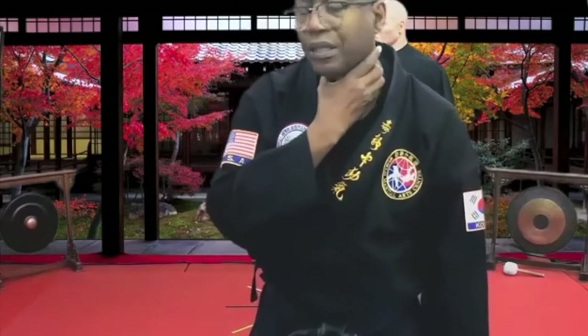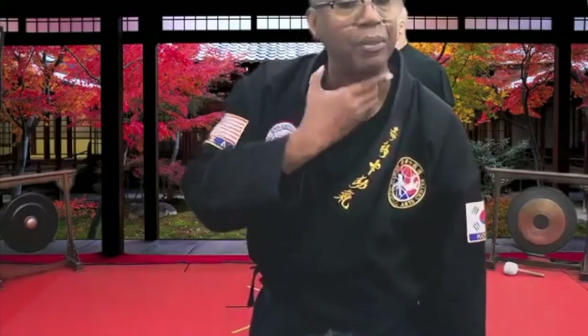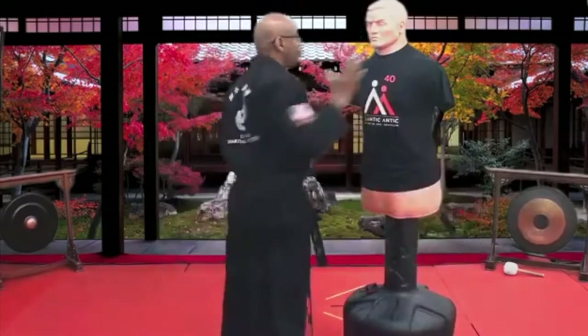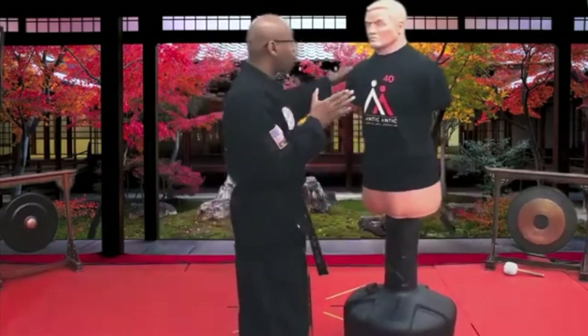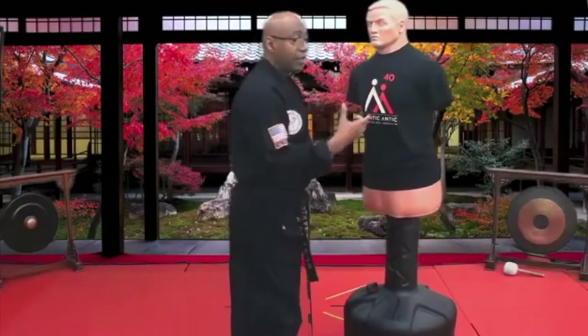One — three fingers here. Two — one and here. Can we do the other way? We can. Three fingers here, one here. But this is best. Thumb right here by the windpipe. So what we're doing, we're actually striking, and then locking, and then pulling in. It's a two-part strike.